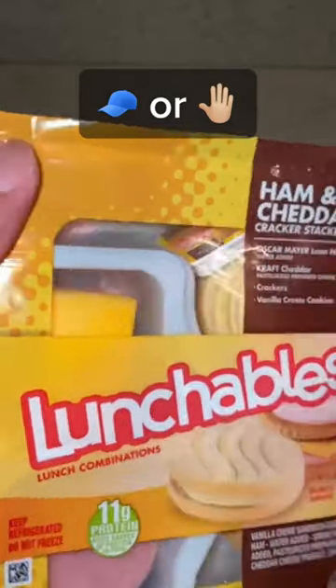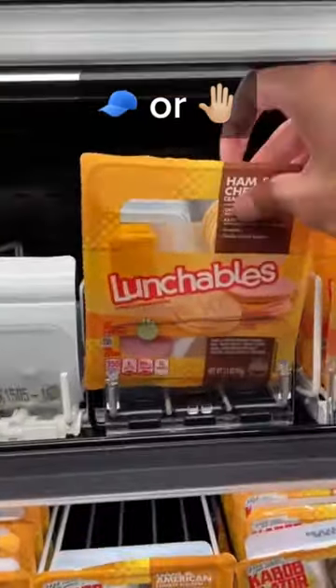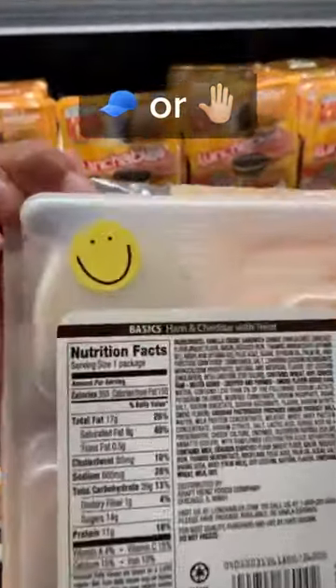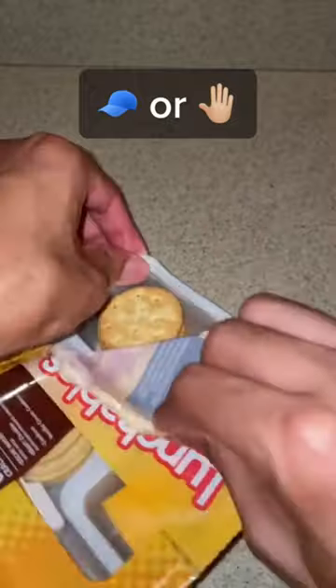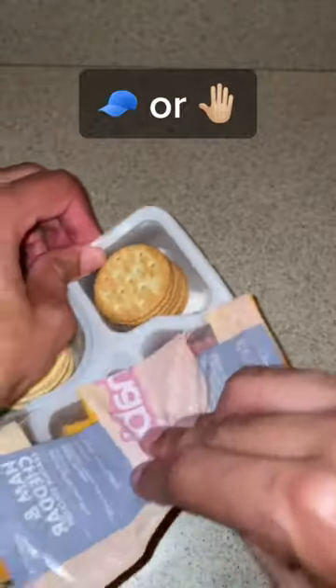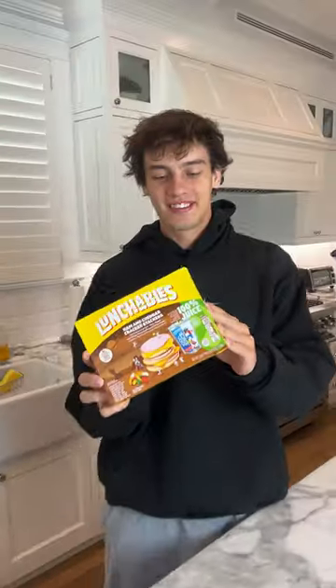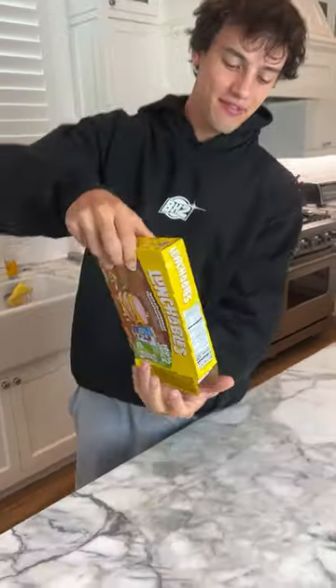I'm about to show you guys a secret about the famous Lunchables. Go to the store and look for the yellow smiley face on the back of the Lunchable. If you actually end up finding it, you will find something bizarre inside. This is rare — does that actually work? Let's find out. So we have our Lunchables here.